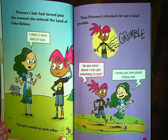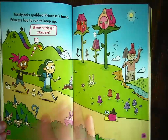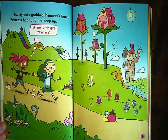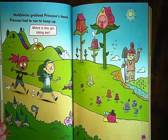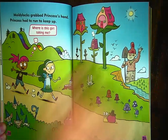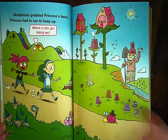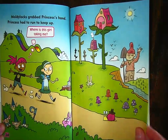When we were reading this in our Zoom classes, Emma noticed this little peanut running by in the Land of Fake Believe. Moldy Locks grabbed Princess's hand and Princess had to run to keep up. This is her thought bubble: 'Where is this girl taking me?' There are lots of interesting things in the Land of Fake Believe — it looks like a rainbow hillside of water, little elves or gnomes, bunnies, a snail, some mushroom caps, a scarecrow waving, a river, and flowers that have houses on top.